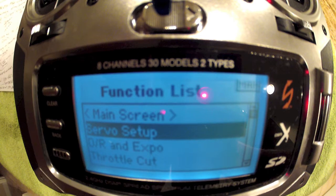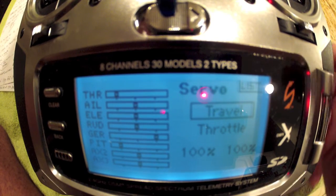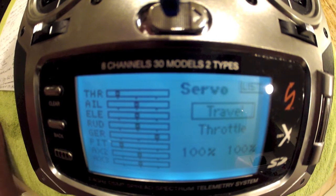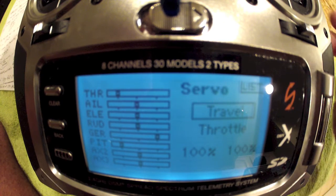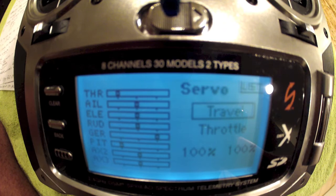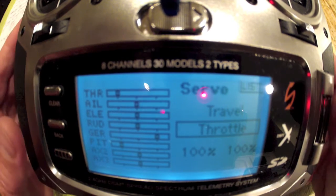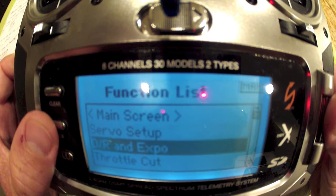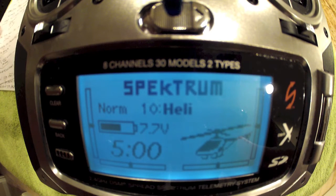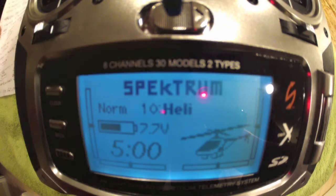As for EPA settings — another term for travels — for simplicity everything is going to be left at 100 percent. Leaving travels at 100 gives you a baseline of how the machine flies, and you can make adjustments afterward. You can tailor the setup with expo or rates via your radio, or the correct approach is to go into MultiWii and make adjustments there to tailor the flight feel to your liking.